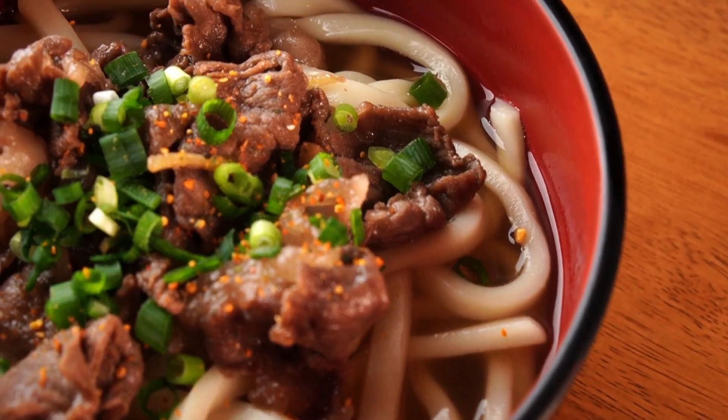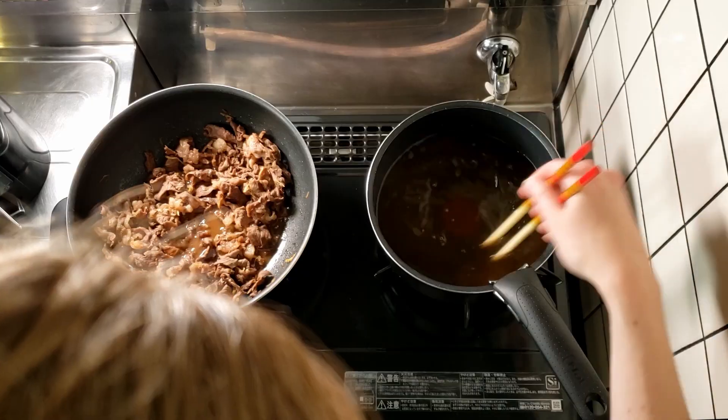Maybe you've heard of udon before and maybe you've even eaten udon before, but maybe you don't know how to cook udon. Well today we're going to fix that by making beef udon! We're going to be cooking the meat separately from the soup, so once you know how to make this soup recipe you can use it for any other udon dish — chicken, stewed vegetables — and just combine it with the soup and udon.